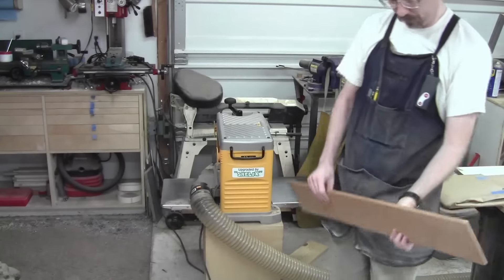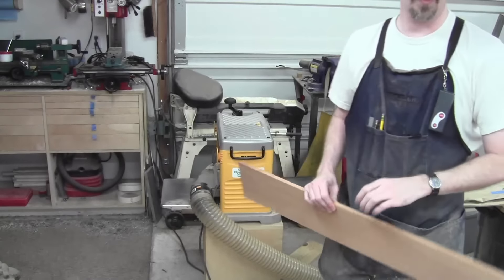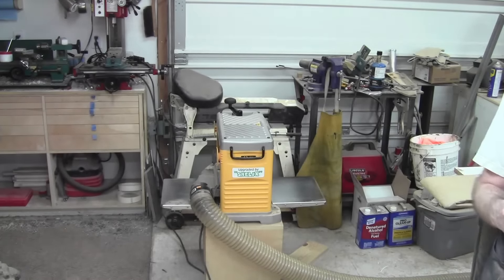I got it perfect. It's just shy of a half inch, so I did lose quite a bit of wood, but it's going to have to be okay.